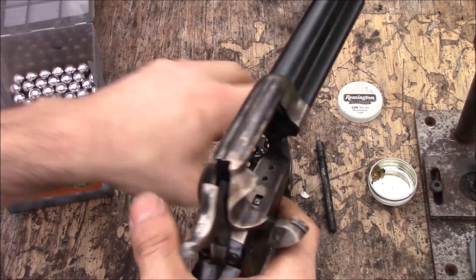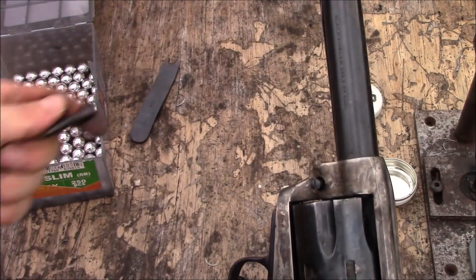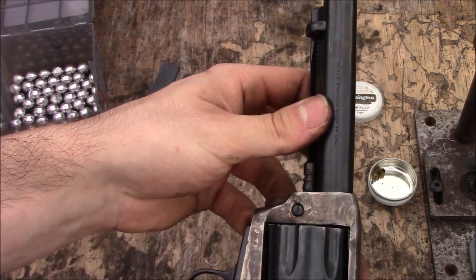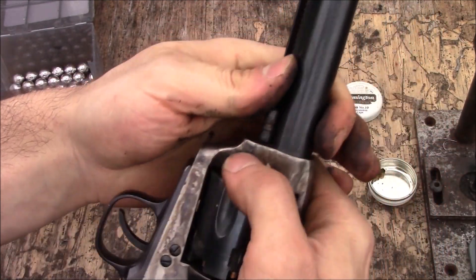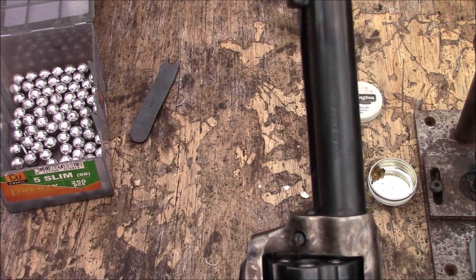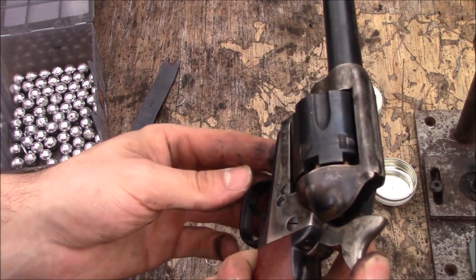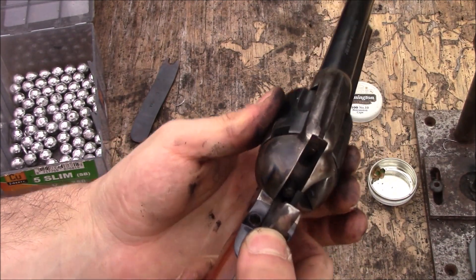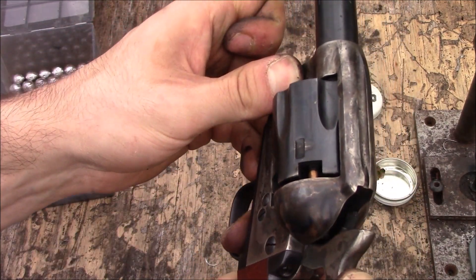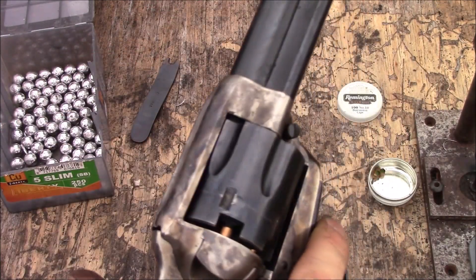I'm going to stick the cylinder in the gun. Open your loading gate, stick the cylinder in the gun. I've got a little fouling on it. Put your base pin back in, push the screw, and you're going to push your base pin back out a little bit. That can happen — you could push it too far and it's kind of annoying, but what you always have to do is put the gun at full cock. Now you can see that sticking through — this is pointing in a safe direction, right downrange. You're going to have to push this button and lower the hammer so you can push the base pin back out a little bit. But now it's all set to go.